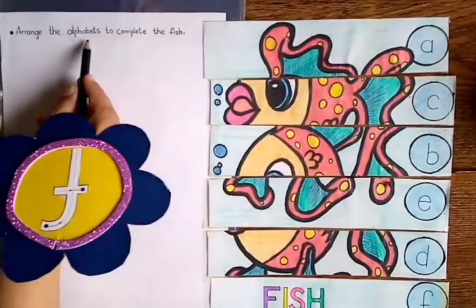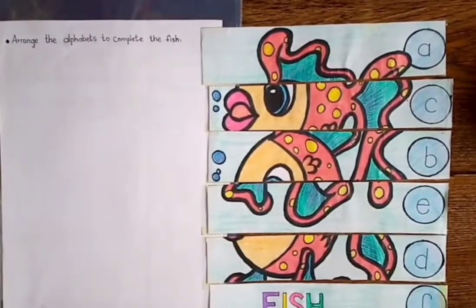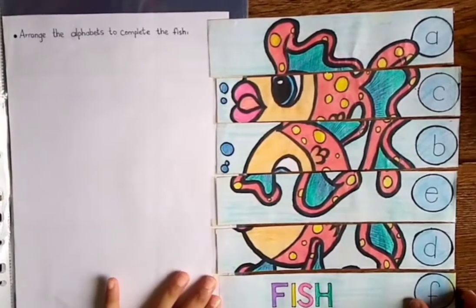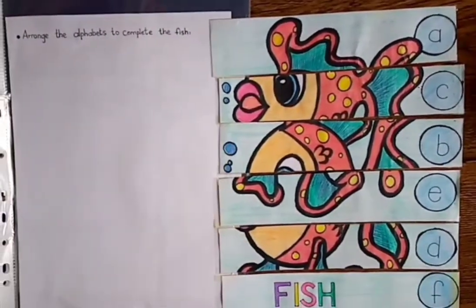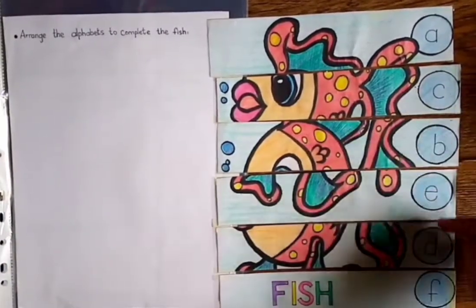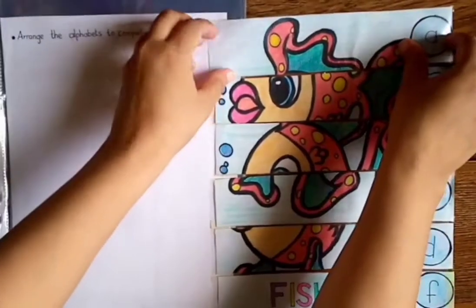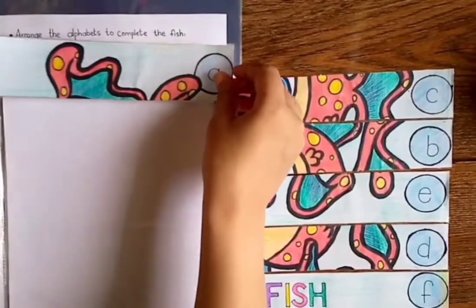Arrange the alphabets to complete the fish. It's a very interesting activity! In this activity, what we are going to do is arrange the alphabets to complete the fish. Now see which alphabet comes first? E. Okay, so put it here — E.